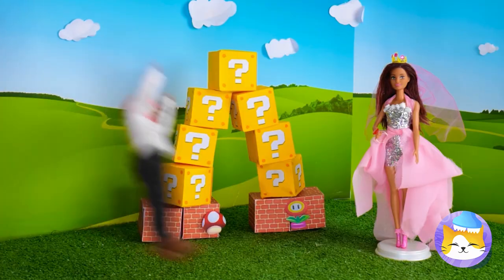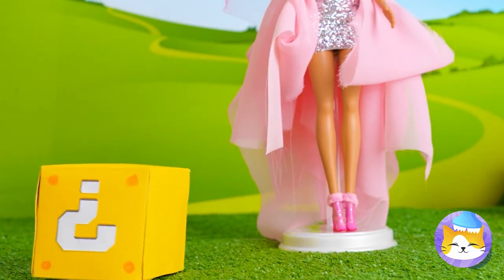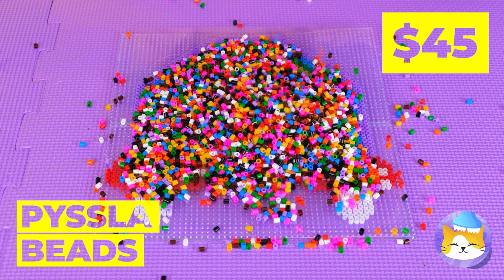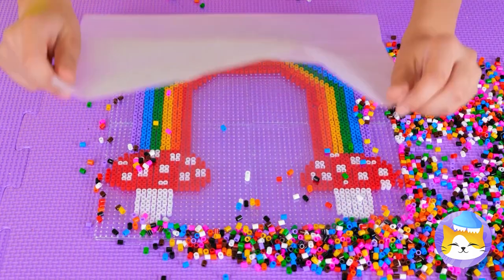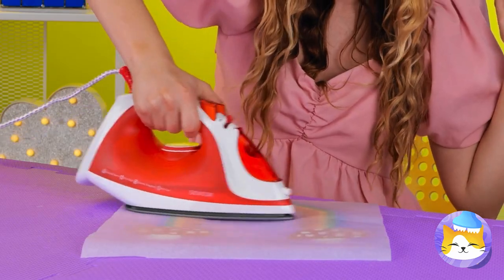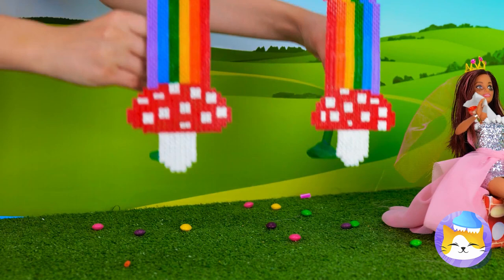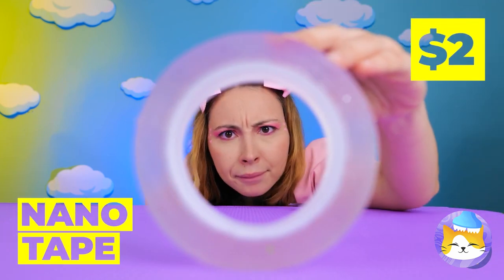I told Donkey Kong to pick that up. I think there's something special inside that box. Wow — look at all those beads! They can make a mushroom rainbow. Now it's time for a little ironing — this'll help keep it in place. And now it's the perfect backdrop.